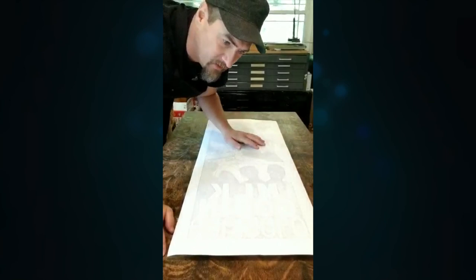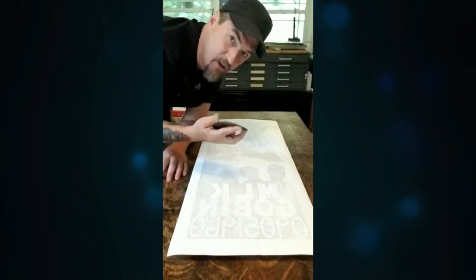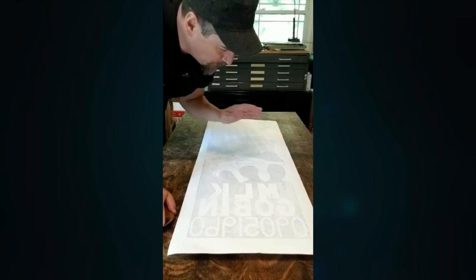I'm starting to pull prints off the carved block and I wanted to give everybody a chance to see it as I pull it off. If you've seen my videos before, you know I ink the block and then I use a wooden spoon — well, this one's for scooping guacamole, but same thing. I work the whole print over, constantly pulling it up and seeing how it's going. That's how you make these things, by hand, one at a time, just waiting to get the perfect one to mount on the pulpit.